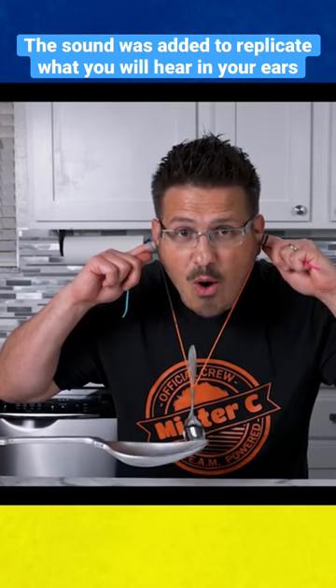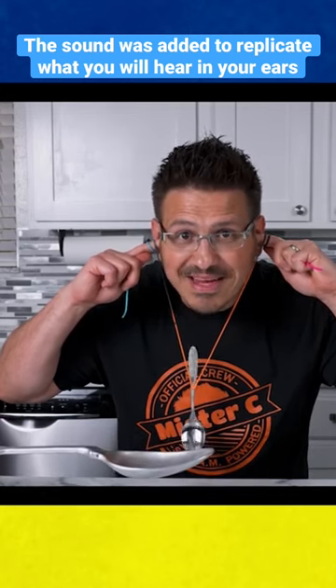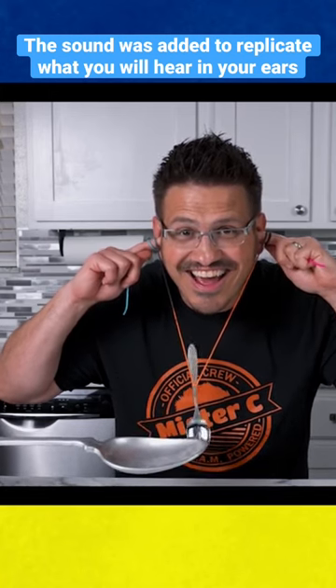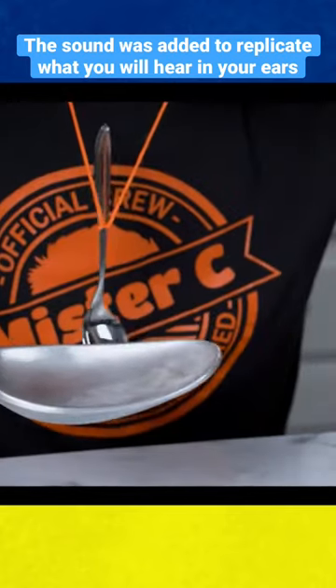Did you expect to hear something? Isn't that sound simply amazing? The vibrations created when the spoons tap each other travel through the string, up through your hand, and into your ears.